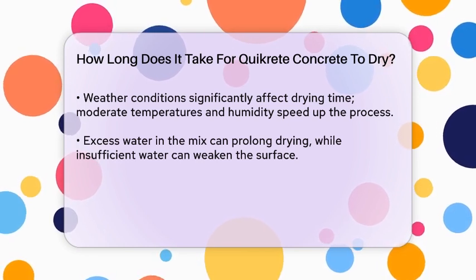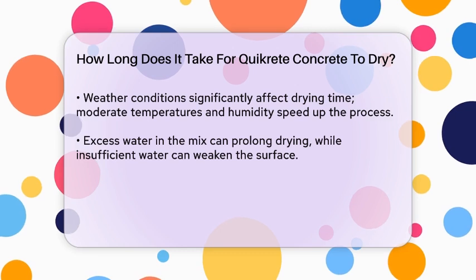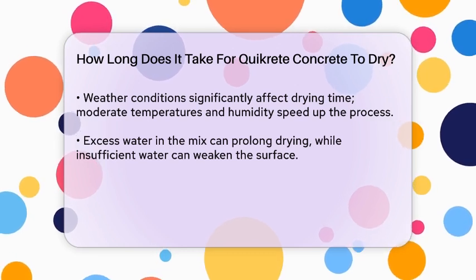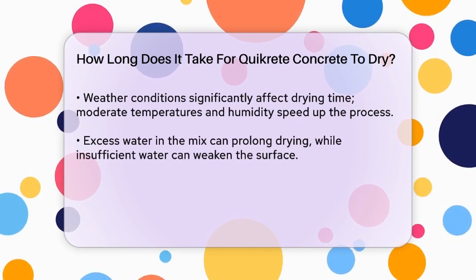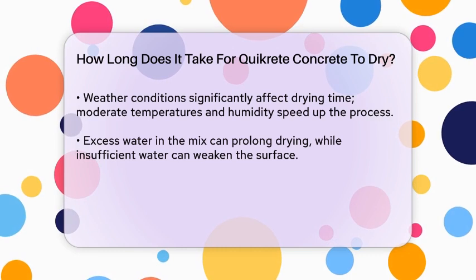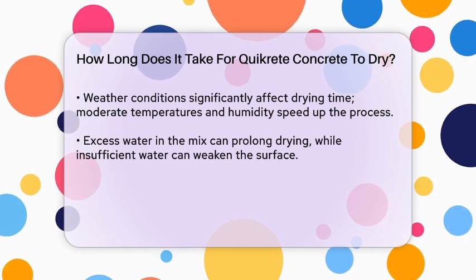Temperature is also important. Quikrete cures best in temperatures between 10 degrees Celsius and 30 degrees Celsius. If it's too cold, the hydration process slows down, and if it's too hot, the concrete can set too quickly and crack.